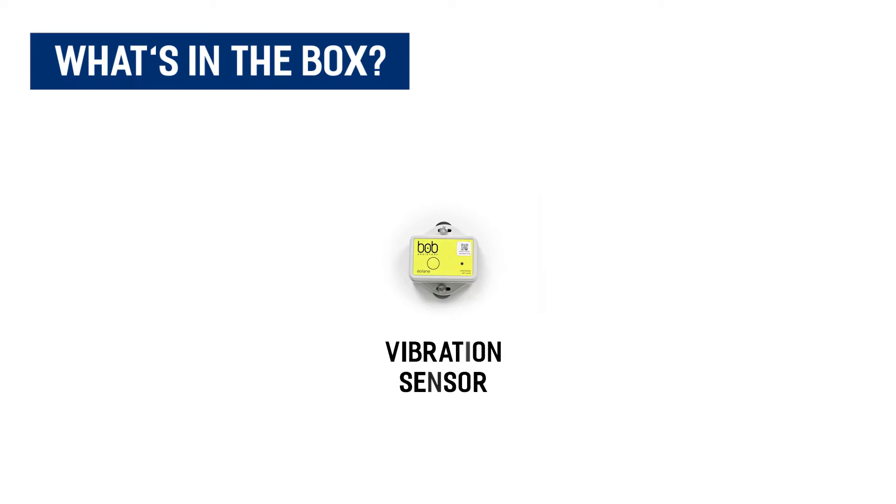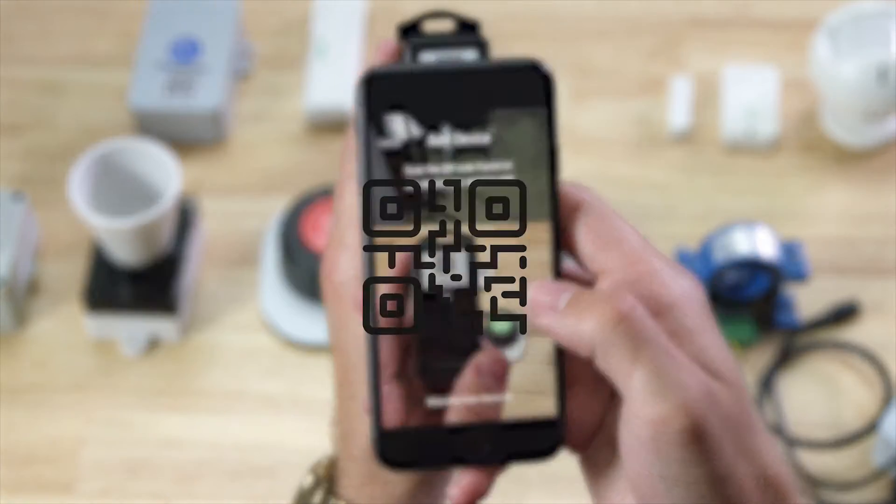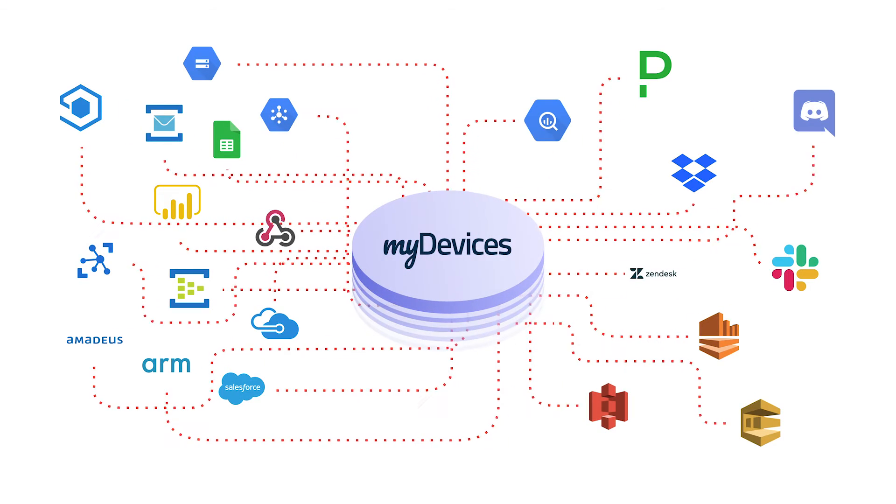Included in the package is your Bob vibration sensor with magnets attached. Like with all of our devices, you simply scan the QR code to begin using the device on any IoT platform.